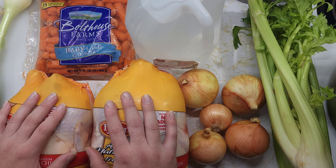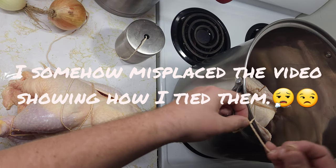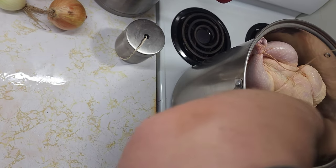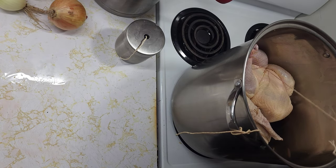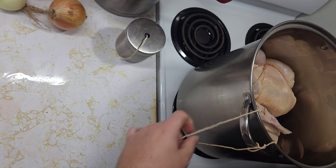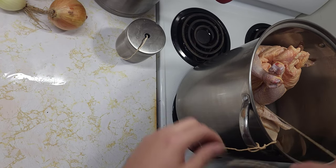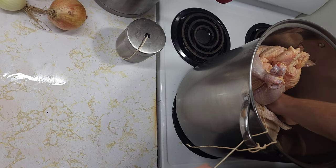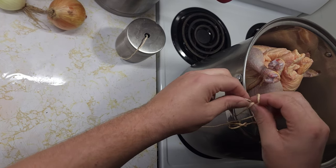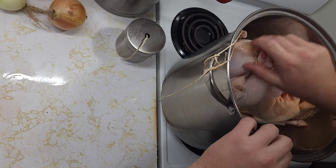I'm going to start by getting my chickens out of the packaging. Going to go ahead and throw this one in too. I'm kind of lucky that they both fit next to each other on the very bottom. I'll probably end up standing this one up just because I want room on the bottom — I don't want the chickens sitting directly on the bottom on one side the entire time.